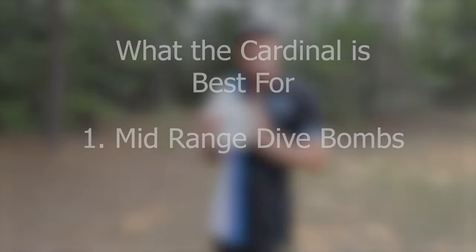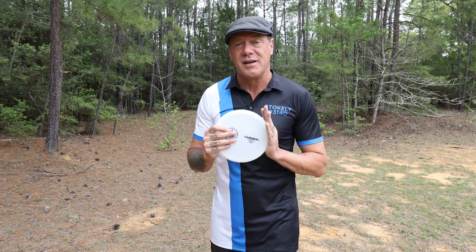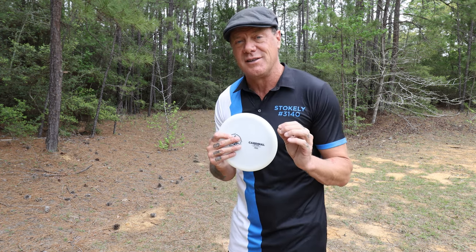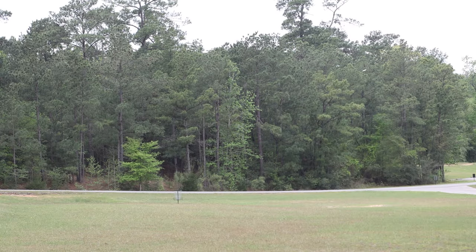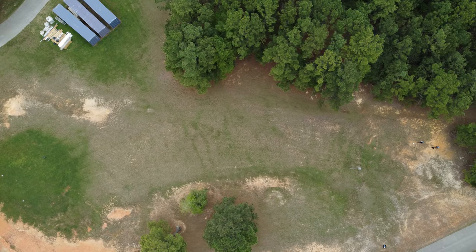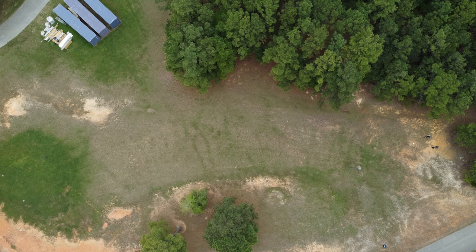Number one: because this is an overstable mid-range disc, it's great for medium distance dive bomb shots. This is the most predictable shot in the game — the one where you take your drive and set it out to the right or left of the hole, counting on the disc at the end of its flight to fade quickly and head straight down towards the target.